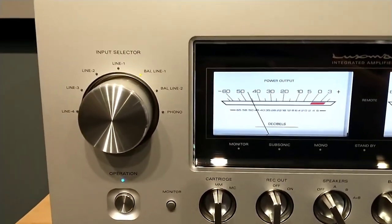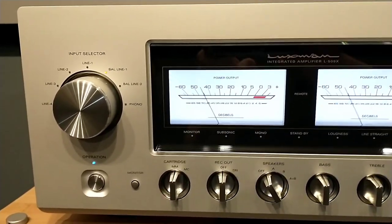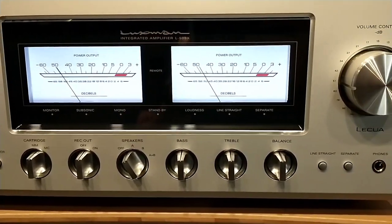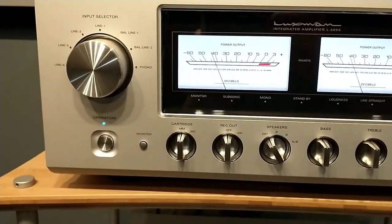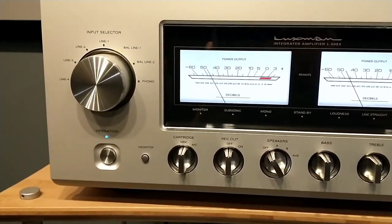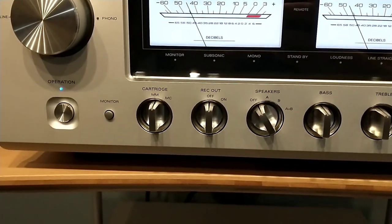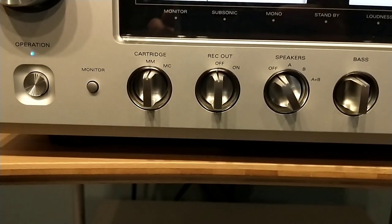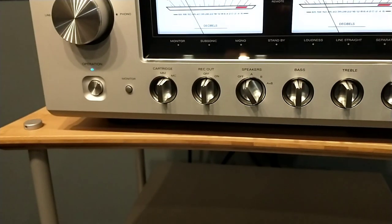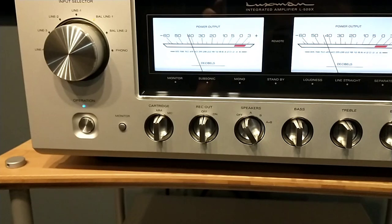Over on the left, that's your input selector. There are four line level inputs and two balanced inputs. You also have your phono input here, which handles both moving magnet and moving coil. Right below is the operation button, which puts it into standby mode when you're not using it. This unit also has a record out and monitor in for recording devices and tape decks, and right next to that is your moving magnet/moving coil switch for the phono stage.